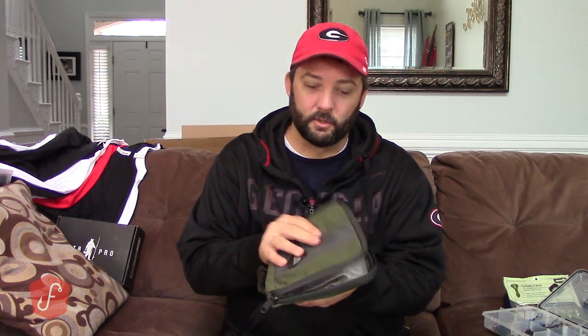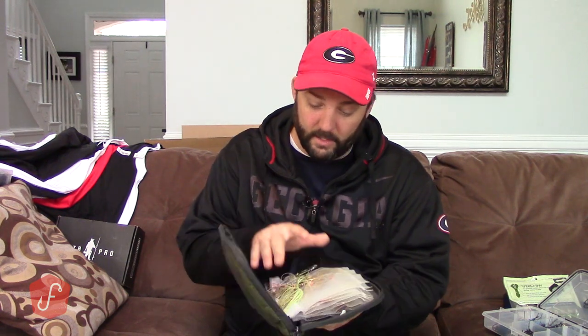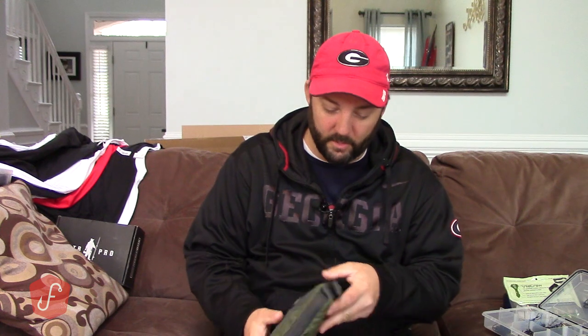The easiest things to start packing are your hard baits — spinner baits, chatter baits, and that's about it, plus topwater and maybe a lipless crankbait. My spinner bait selection is simple — I keep it right here in this little worm bag. It's chartreuse white, or chartreuse and white. I've got a couple of black spinner baits, and my buzz baits are in there too. I'll go through that bag and make sure everything is top-notch and there's not a whole lot of rust on the hooks.